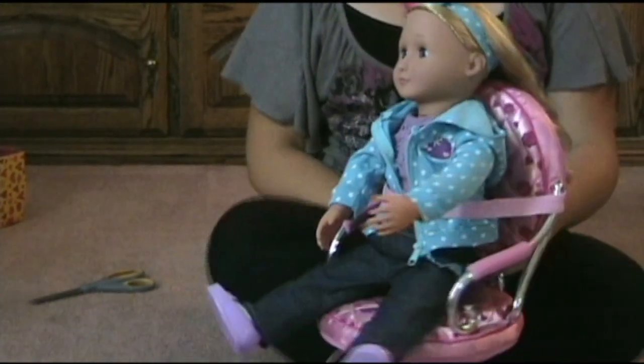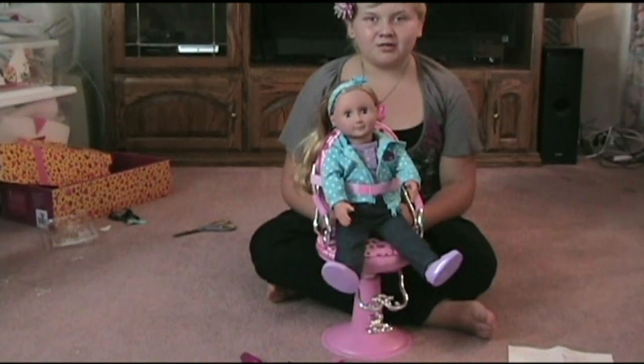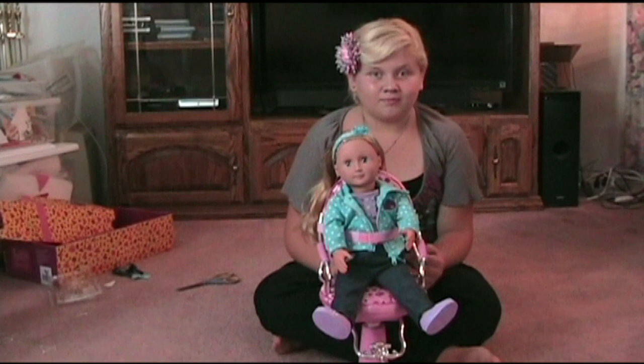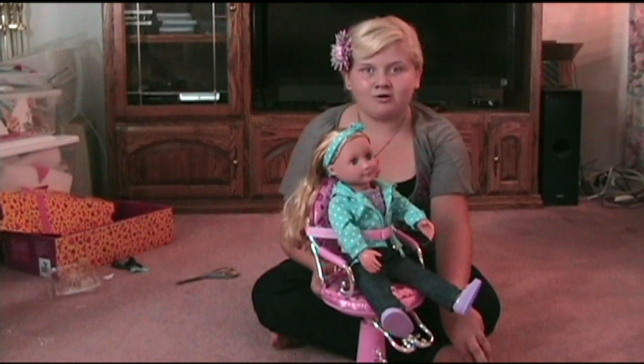I got this doll and chair at Target. So if you get the doll, you can play like your doll is going to the beauty salon, and you can be the salonist and do the hair. You can do a lot of things with your doll at the salon.